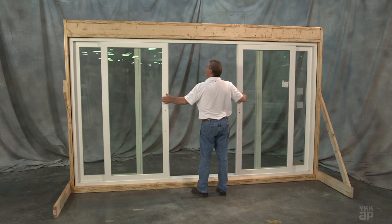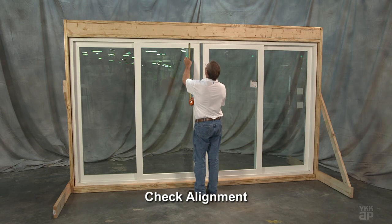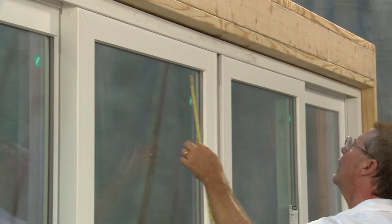Gently slide the panels into position and check alignment of the doors. Check for equal penetration into the head pocket and equal distance between the lock styles, making adjustments as needed.